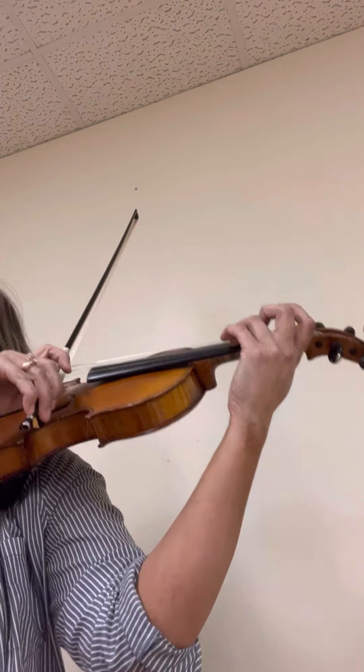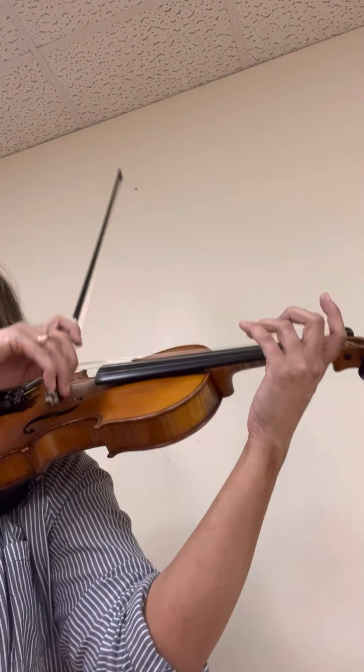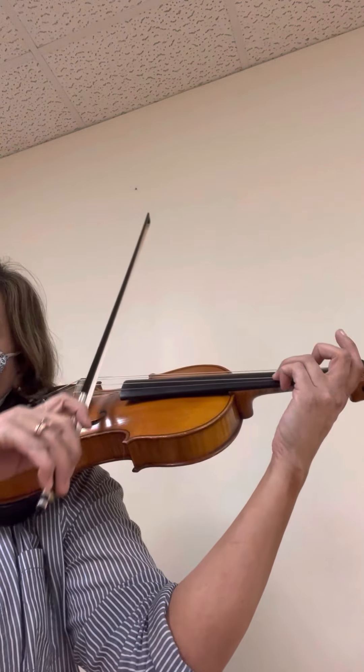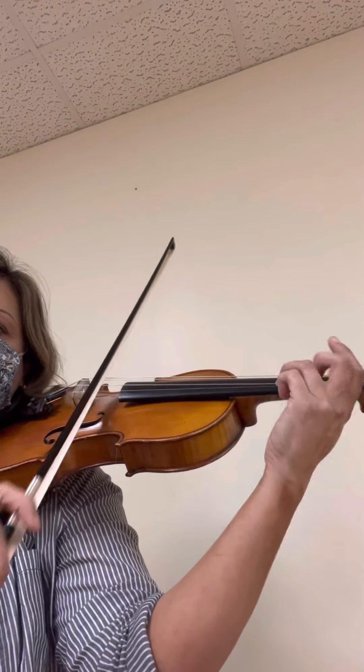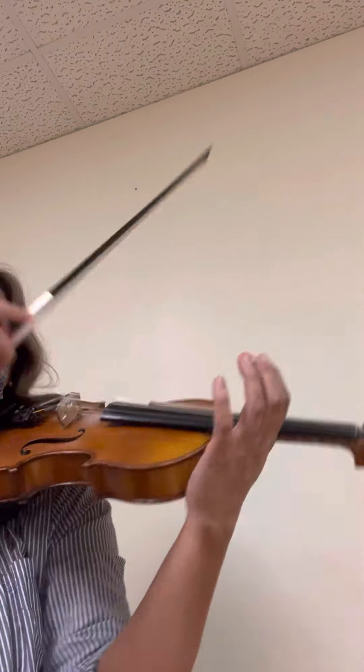Go. Galloping — lift it in the air. Galloping. Galloping. Excellent. Let's do it again. Ready? Go. Galloping. Galloping. Galloping. Galloping. Okay, great. Let's start at the beginning.